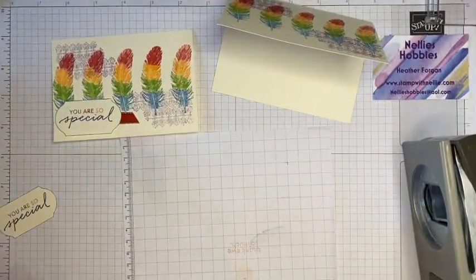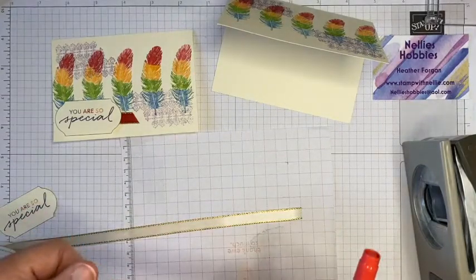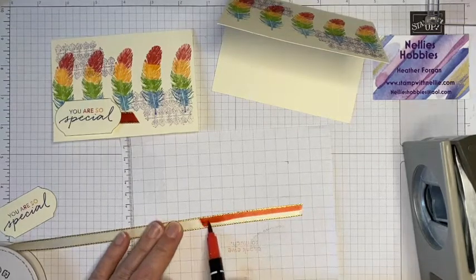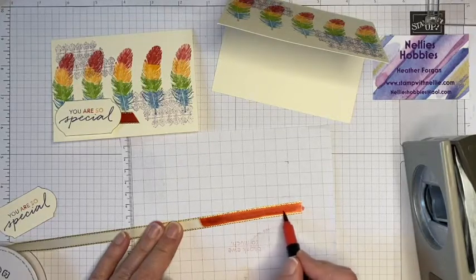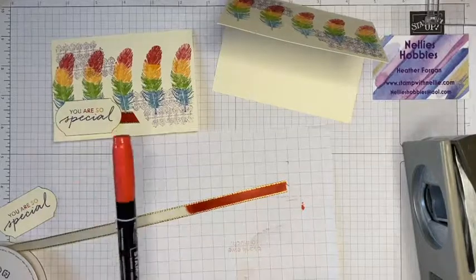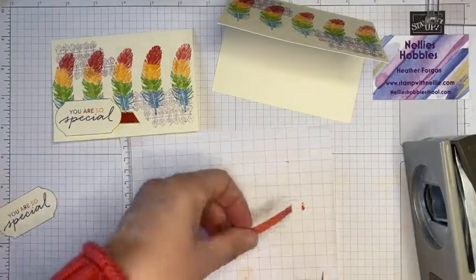I'm using this Very Vanilla ribbon, which is on the retirement list, so hopefully it hasn't gone yet. If you've watched my videos before you've probably seen me use Stampin' Blends to color ribbon — you can use your Stamp and Write markers as well, just apply nice and smoothly. Stampin' Blends tend to give more even coloring and dry much more quickly because they're alcohol markers and the alcohol just evaporates, but you can get a really good result with Stamp and Write markers too. Grab some white or vanilla ribbon and some markers and you've got ribbon in every color you could possibly want.